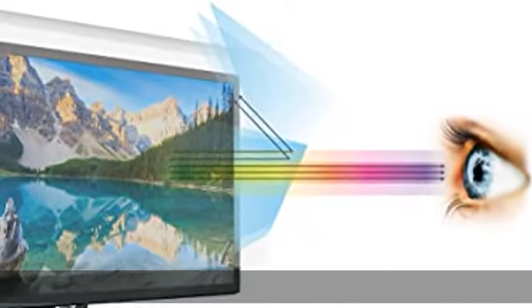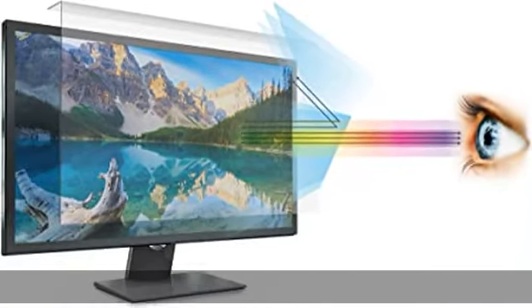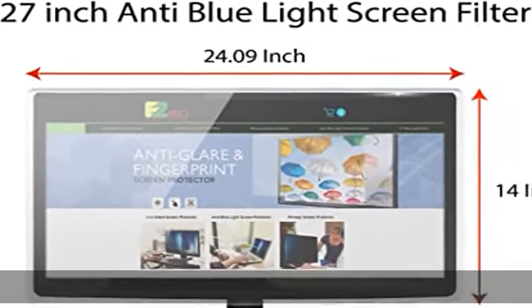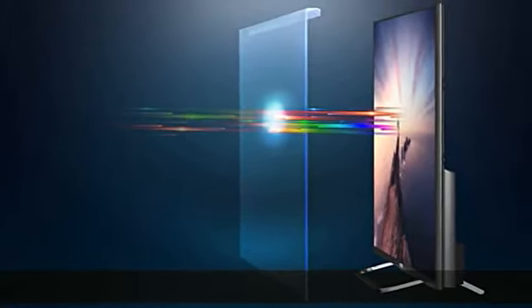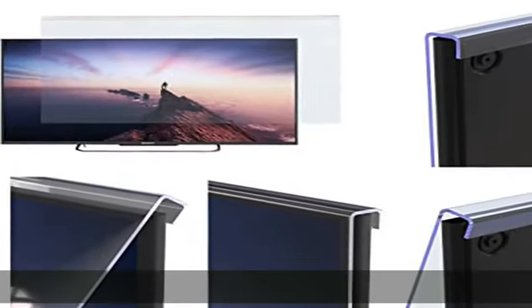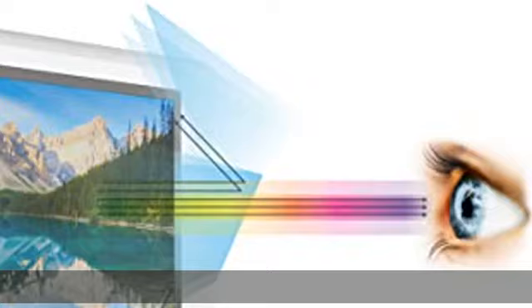About this item: this anti blue light screen filter is designed to fit 27 inch diagonally measured monitors. Does not fit 27 iMac. Screen filter size is 14 height x 24.1 width. Please compare your monitor size to the listing image on the left.